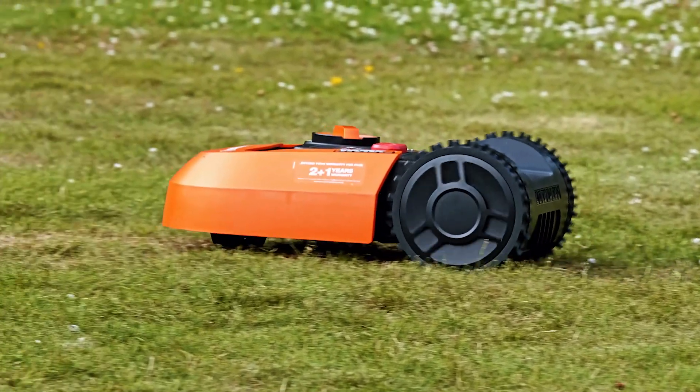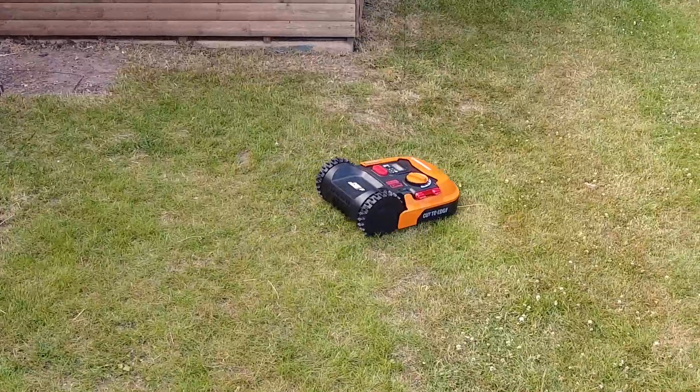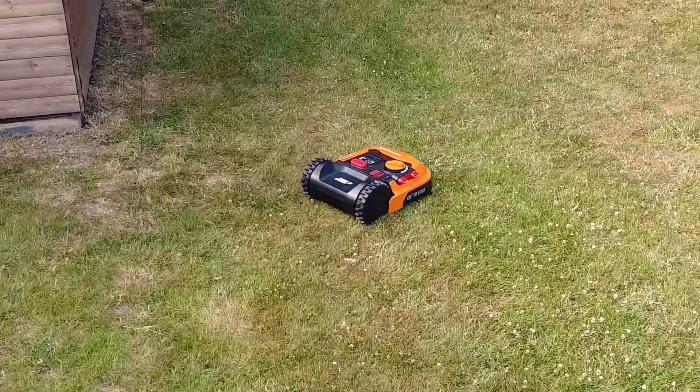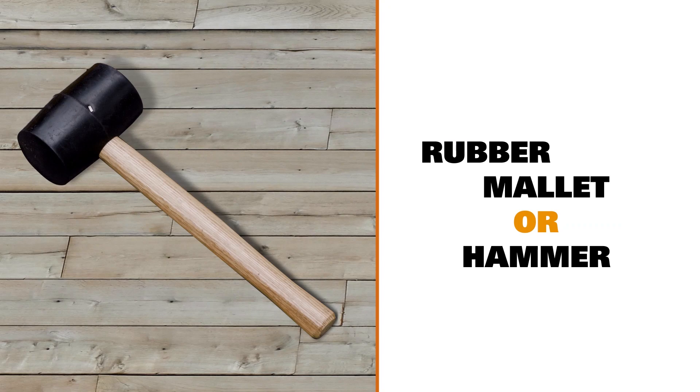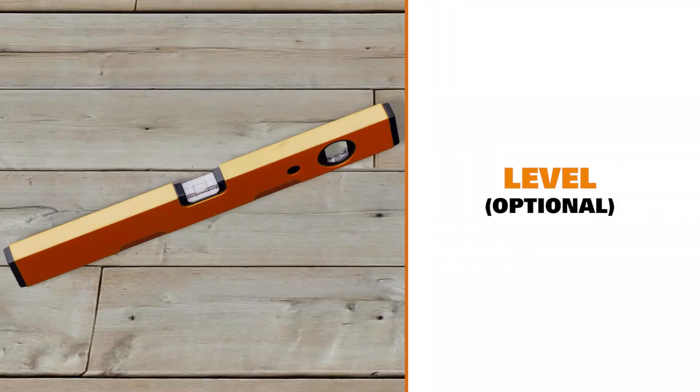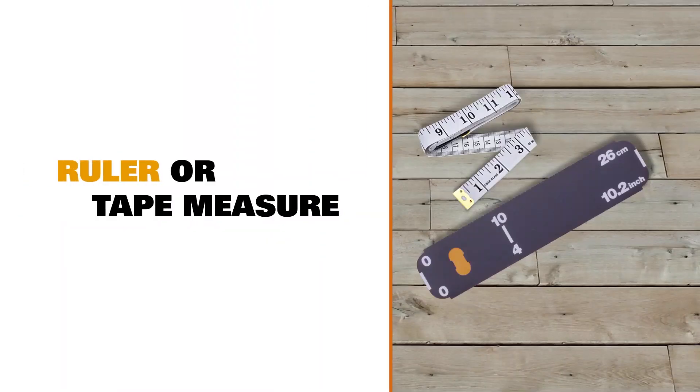Welcome to our Landroid installation guide. There are a few things you'll need to complete this installation, so make sure you have them to hand. They are a rubber mallet or hammer, a pair of wire cutters, and a level — useful but not essential. A measuring ruler is included in the Landroid box itself, but you could use any tape measure if you prefer.